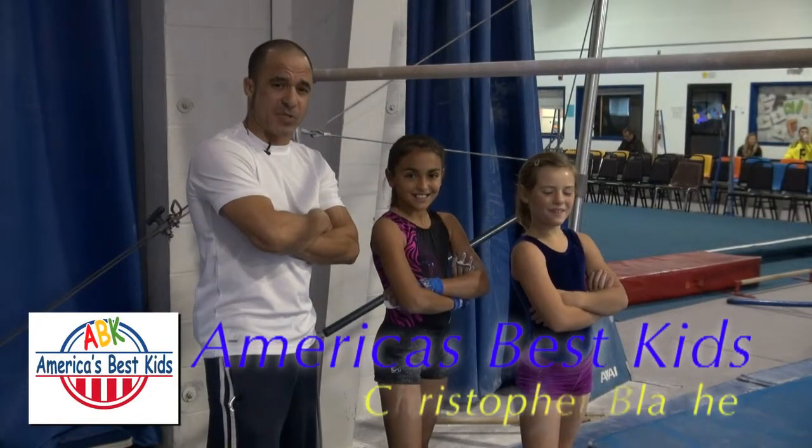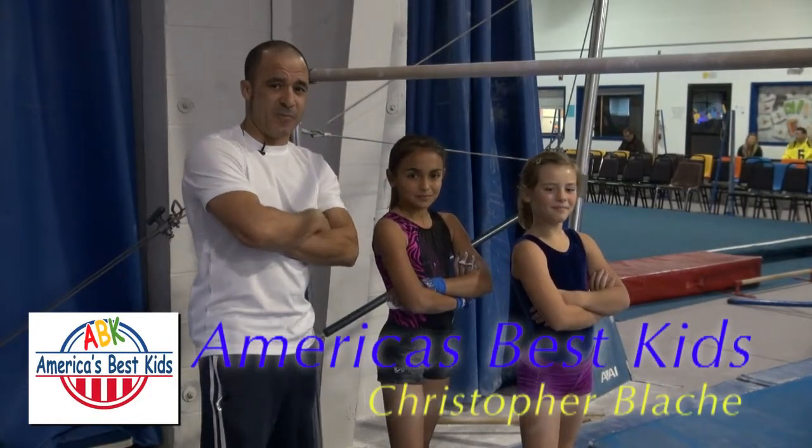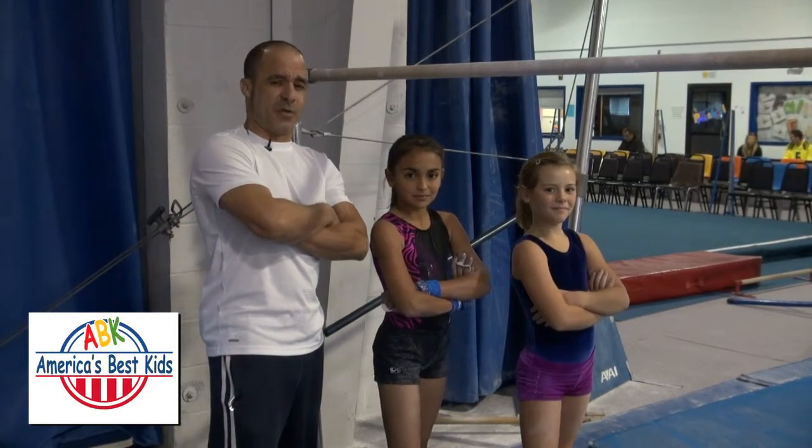Hello, this is America's Best Kids. My name is Coach Christopher Blosch. With me today I have Maya and Anna, and this is another episode of Trick Tips.